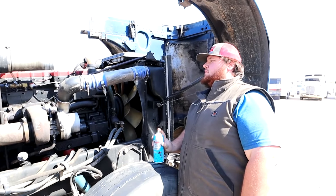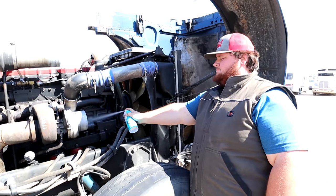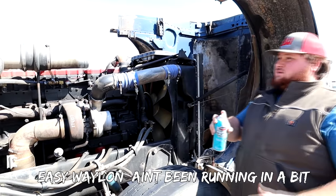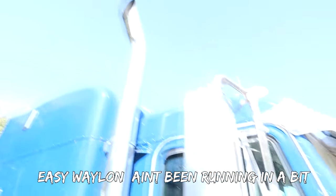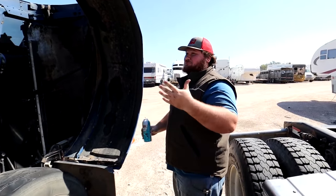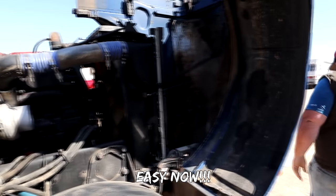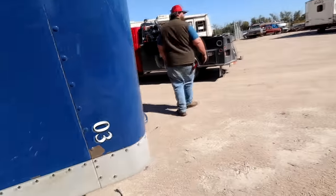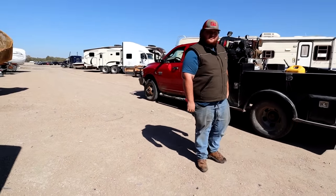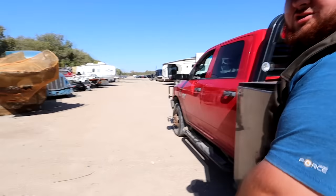Got the key on. All right, crank it over. It starts! Should we take that exhaust off? That was almost too easy.